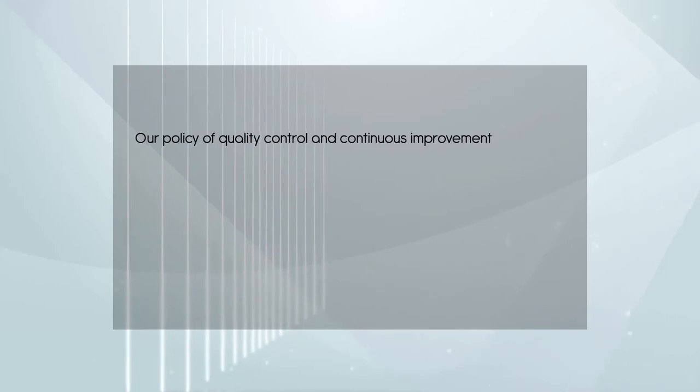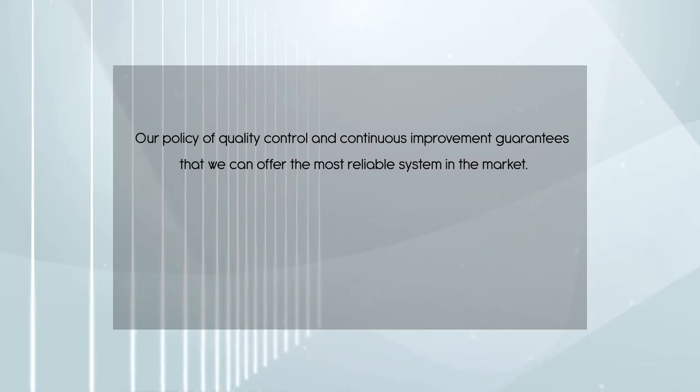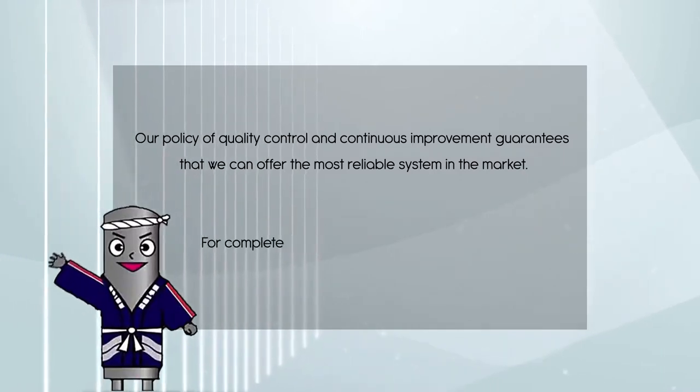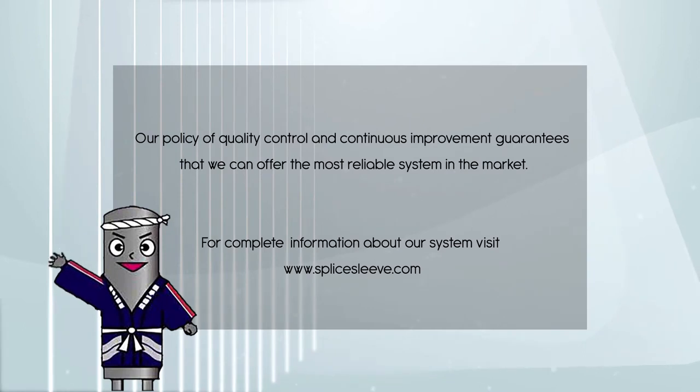Our policy of quality control and continuous improvement guarantees that we can offer the most reliable system in the market. For complete information about our system, visit www.SpliceSleeve.com.